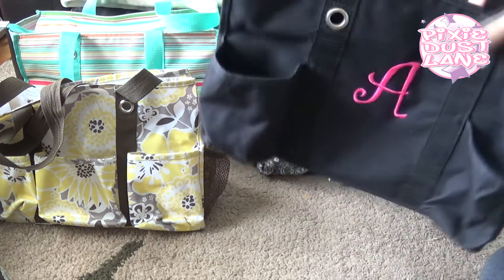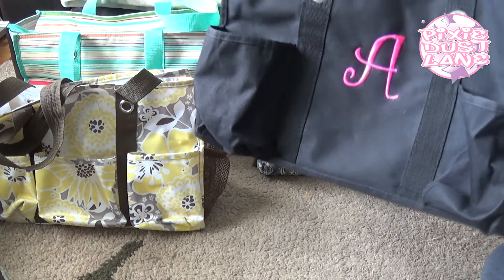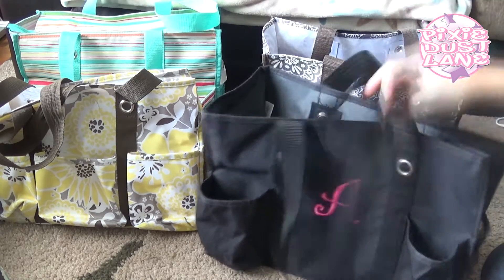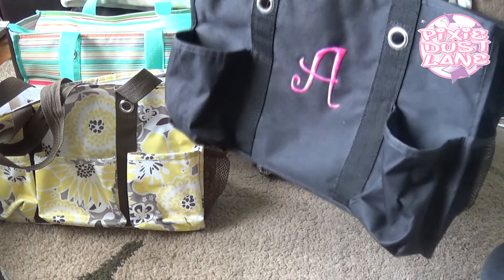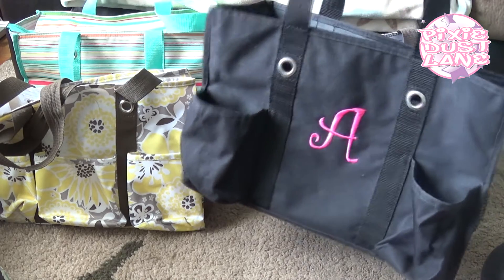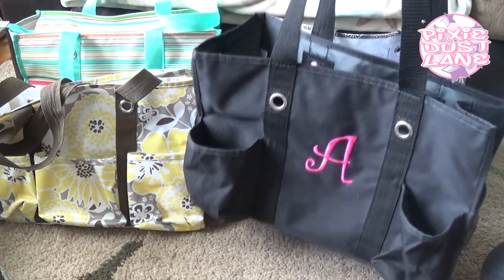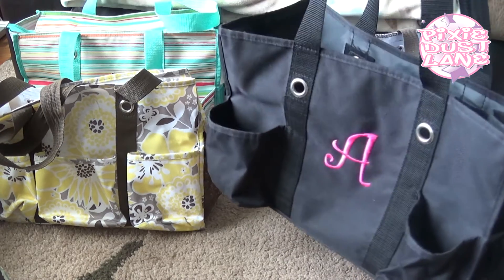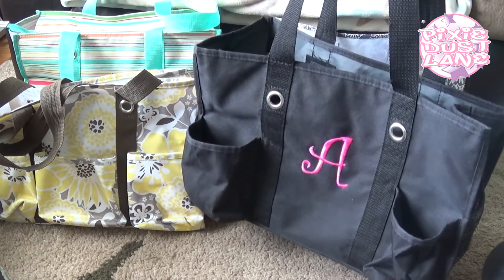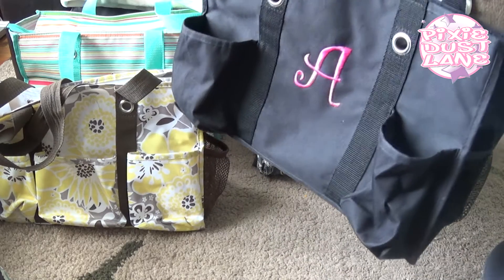I bought this one first and used it as a diaper bag for a while. Right now I mostly just use it as my car bag — I'll take it to and from the car to bring extra items in so I don't have to carry everything in my hands. I don't use it every day, just on days when I have a lot of errands and a lot of stuff to bring in from the car.